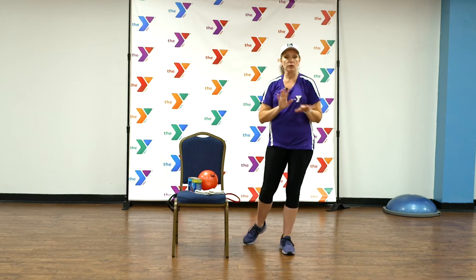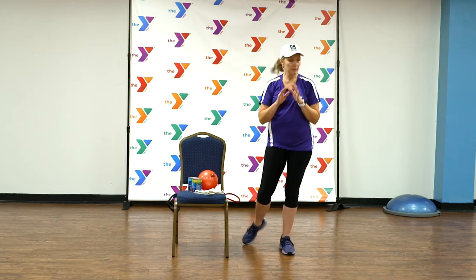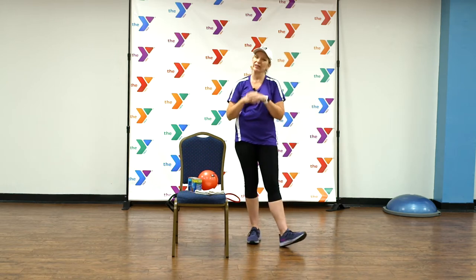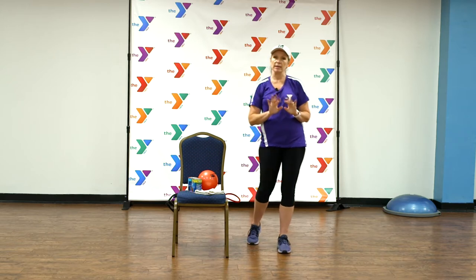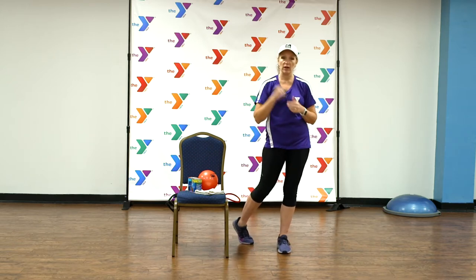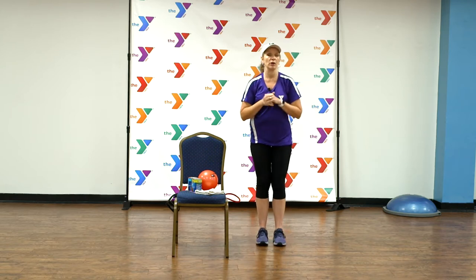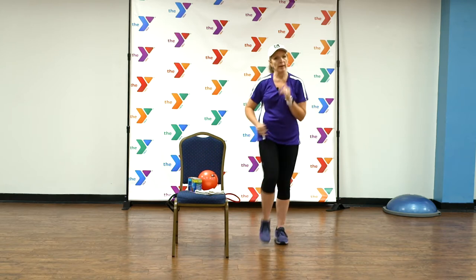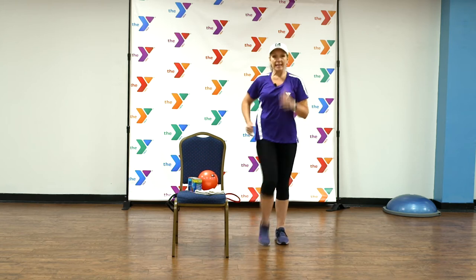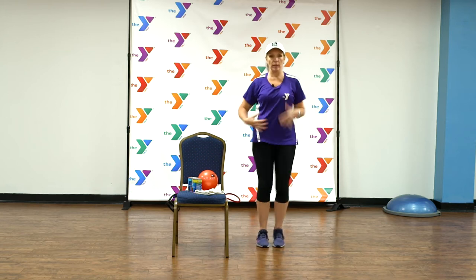Great. Now your heart rate should be up a little higher than when we started. We're going to go ahead and go right into about three minutes of cardio, showing you some very basic moves. A lot of times when people hear cardio, they think they've got to run and jump around and everything — that's just not necessary to get your heart rate up. So we're going to talk about some moves today that you can do that are very friendly to your body, but we'll get that heart rate up and make sure we get your heart in tip-top shape. So let's go back to our march — keep that tummy tight all the way through your workout.